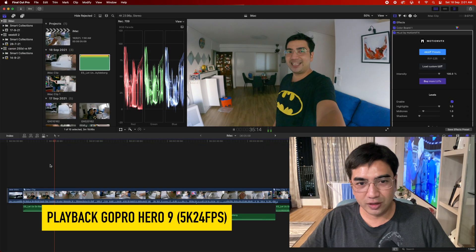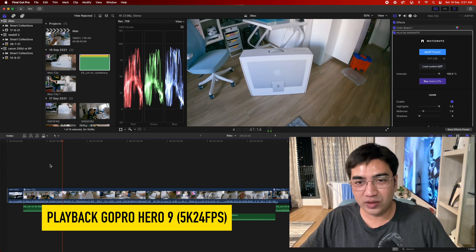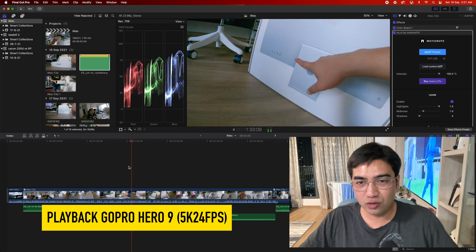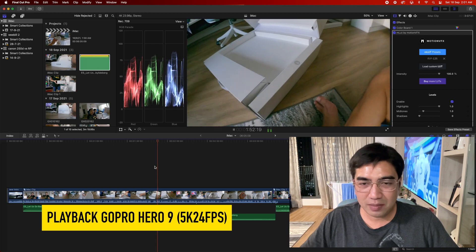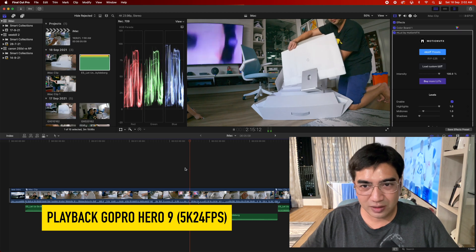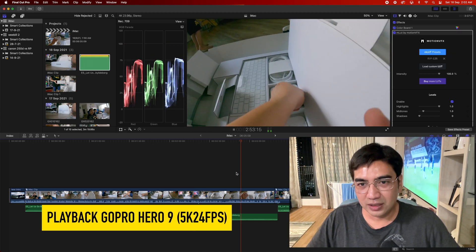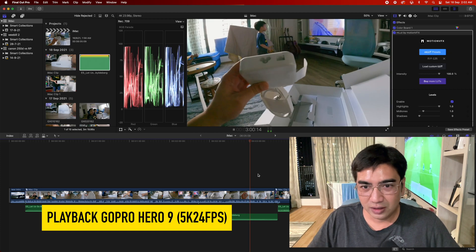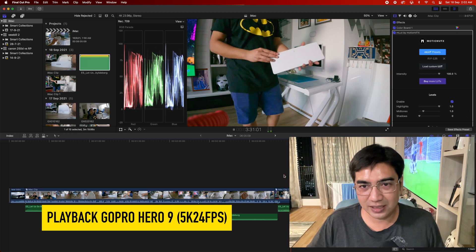So just look at the first clip. This is on the GoPro Hero 9 and this is a 5K video, 24 frames per second. You can see the playback — it's really, really good, really smooth. Normally if you shoot 4K at a high bit rate or frame rate, or even 5K on my MacBook Pro 2017, even with 16 gigabytes RAM, it's going to be pretty laggy. But you can see the playback and this is not using optimized media. This is just the normal imported video direct from the GoPro. So that's really, really smooth — no lag. I can play back and watch and edit the video pretty decently. Really impressive.